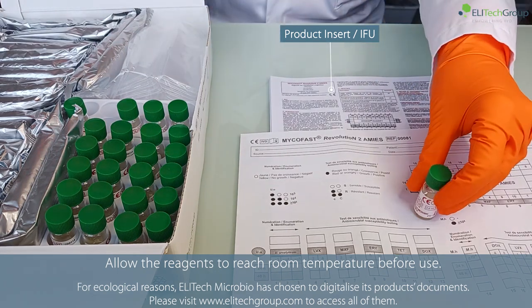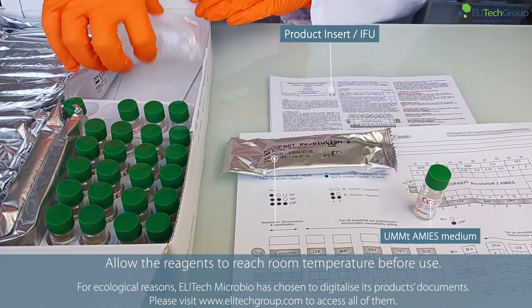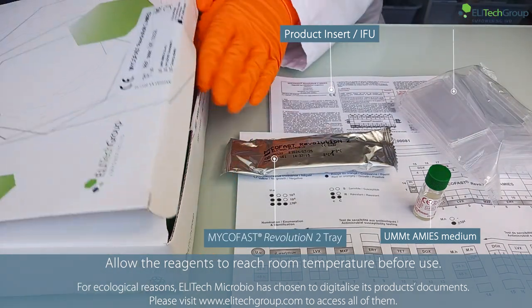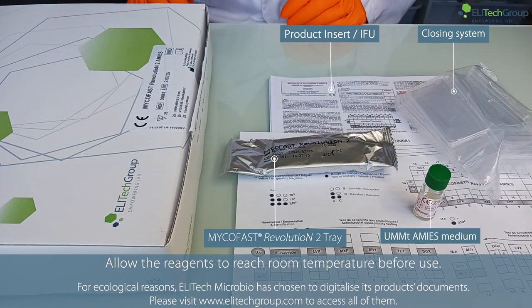Allow the reagents to reach room temperature before use. For ecological reasons, Elitech Microbio has chosen to digitalize its product documents. Please visit www.elitechgroup.com to access all of them.